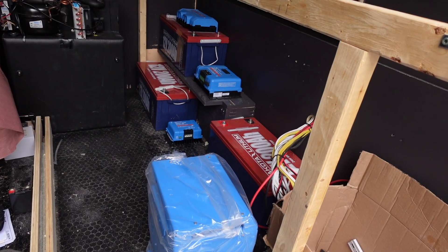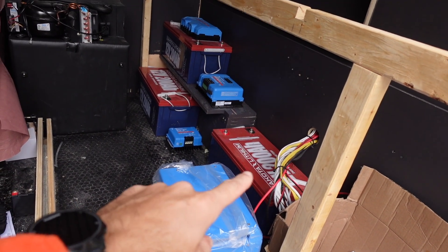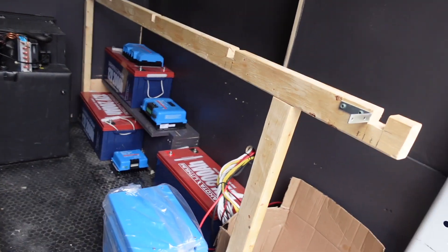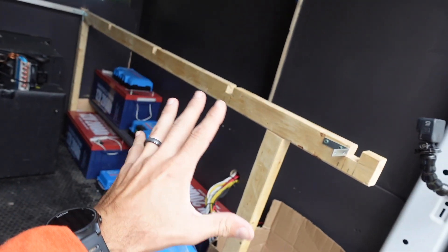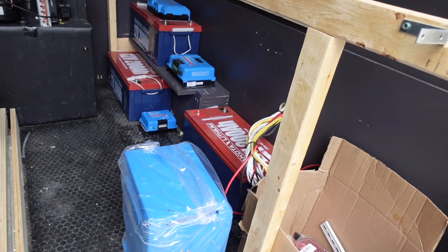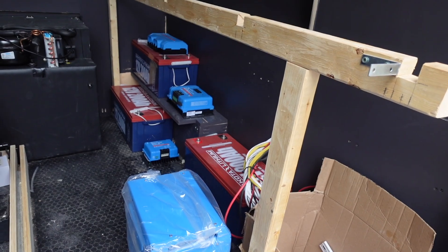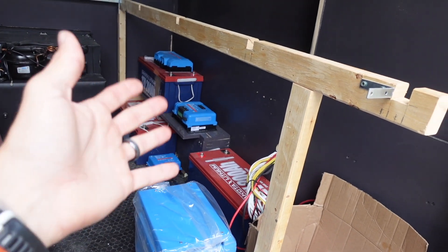As you can see, we have not cheaped out on this one. We have all Victron components, the killer Dakota Lithium 200 amp-hour batteries — we've got three of those. My idea is to have the whole electrical closet on this side. I'm going to get all the components hung and then I'll show you how I'm wiring everything together and talk you through the system at the end. Cue the time lapse.